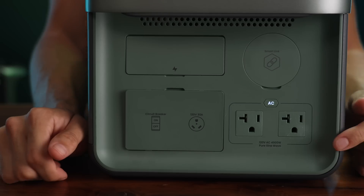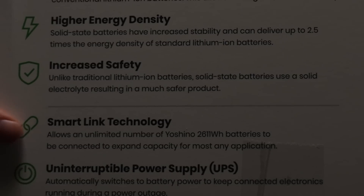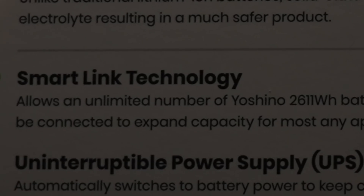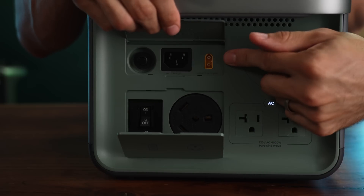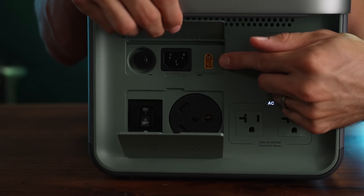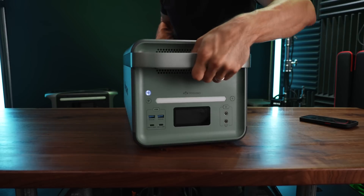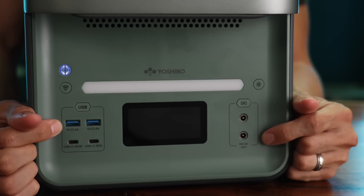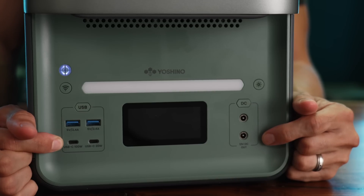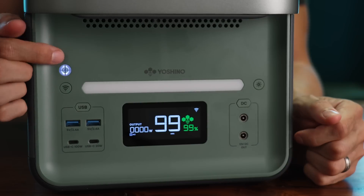On the back we've got our two AC outlets up to 4,000 watts at 120 volts, a smart link port for future expansion batteries, a circuit breaker, a 120 volt 30 amp outlet, solar input up to 600 watts and 60 volts, an AC charger input, and an overload switch. On the front we've got 12 volt DC out ports, two USB-A ports, a single 100 watt USB-C port, and a 20 watt USB-C port.